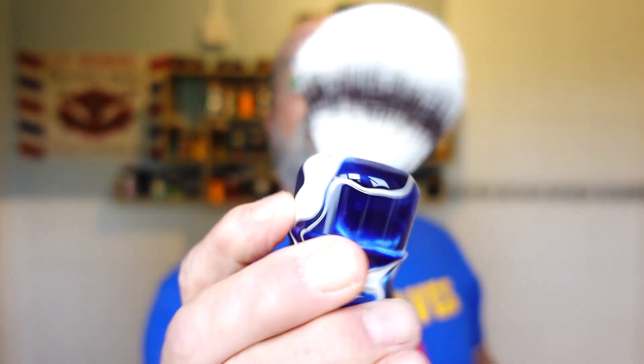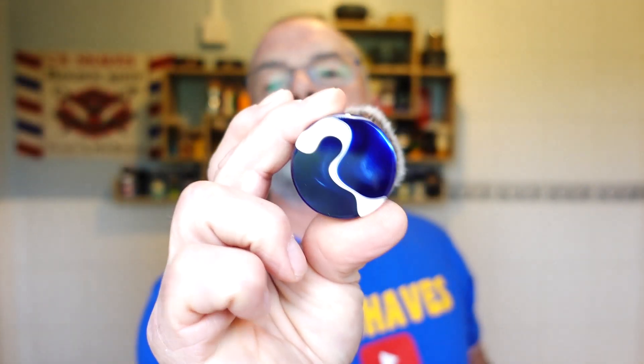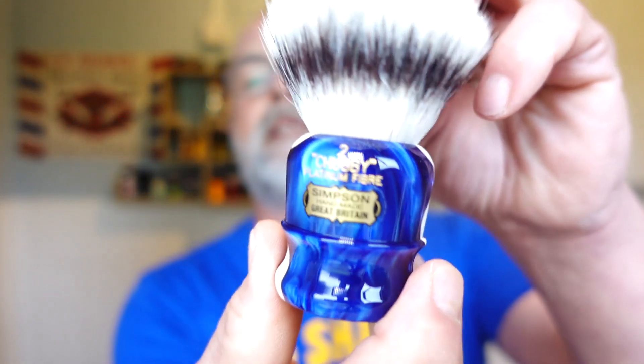This is the Simpson Chubby tube platinum fiber, and the handle is the sapphire — can be blue — and no two handles are the same, they're all individual. 27 millimeter knot, I think it's got about 51 millimeter loft on it. Nice grip, nice comfortable feel in the hand, nice bit of backbone there to lather out the puck. There she is — limited edition. I'll put a link in the description to the site where I got it from. Really looking forward to using this.